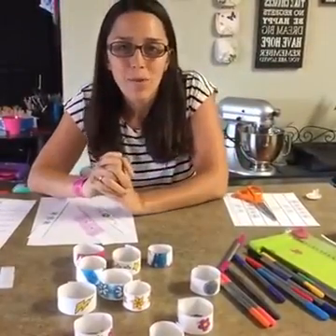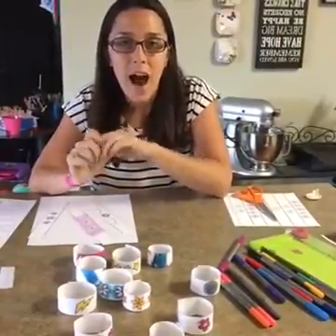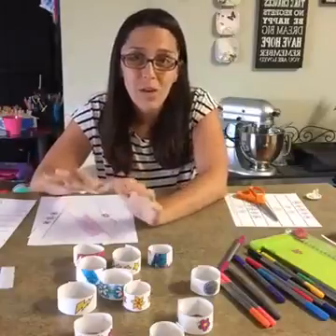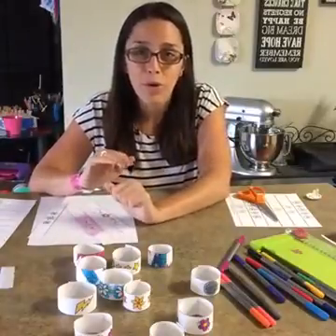Hello everybody, Suzy here from twitchits.com. I want to welcome you all here today. If you're catching this on the replay, thanks for joining the replay. I wanted to show you guys our free printable today on Facebook Live so you can see just how easy these are to put together and how fun they can be for your little ones.